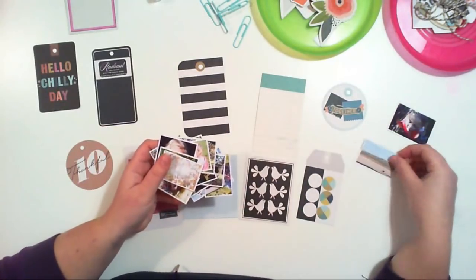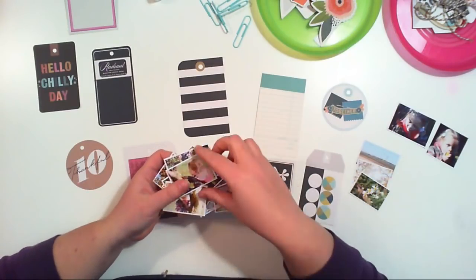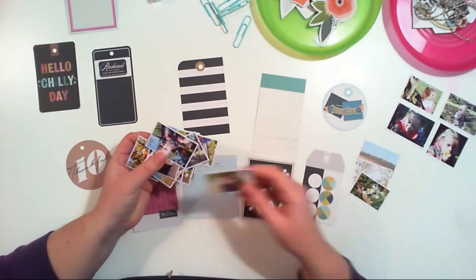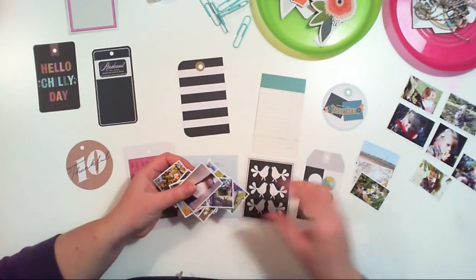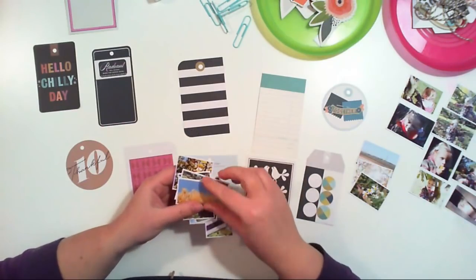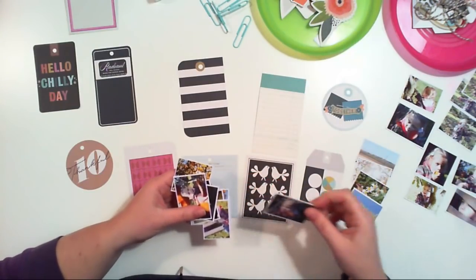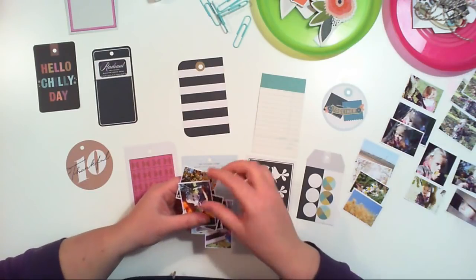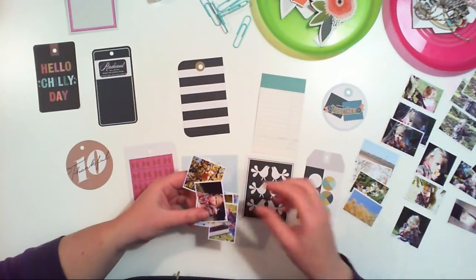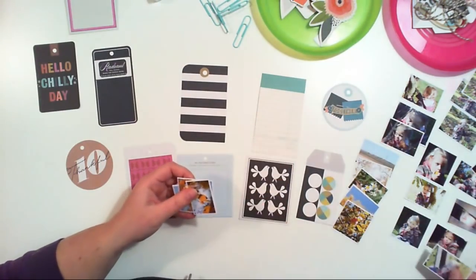Let me check what kind of pictures I have. I have some nature with no person included and some pictures of my daughter Maya. I will group them to have some kind of theme for the pages of the album. This one is from the same moment - another nature shot. I can add three of them on one page. This will be a set of two, and this will be another set. I have Maya eating an apple and some fall pictures.